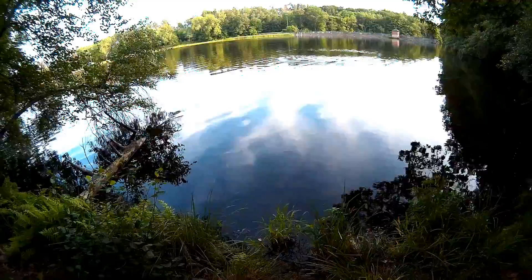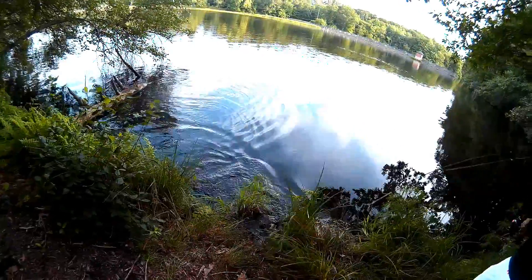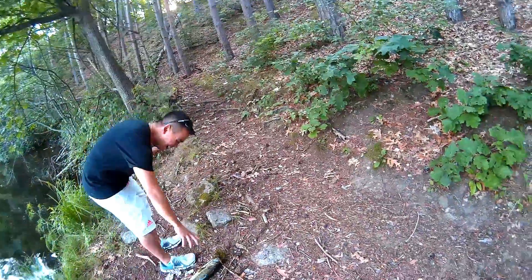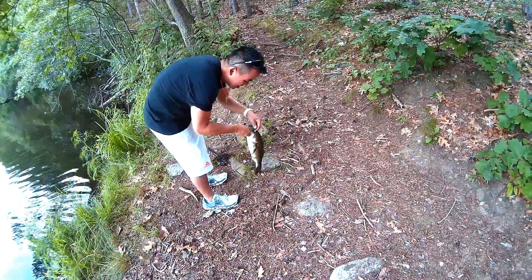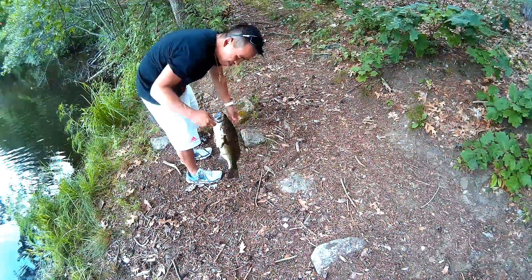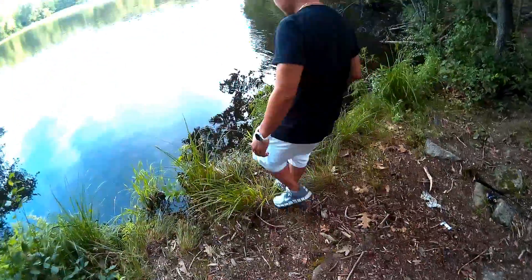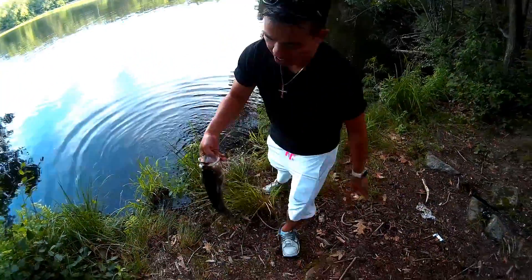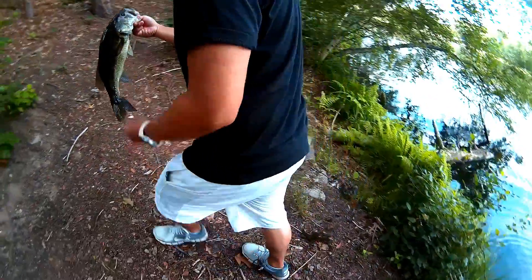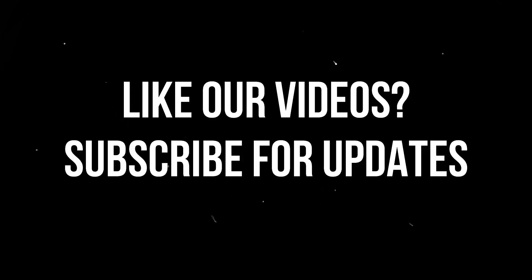Coming over here. It's going for that log. Whoa — that's a wampa! That's a wampa. Yeah, that's a good one. Measure them up. We'll be right back.